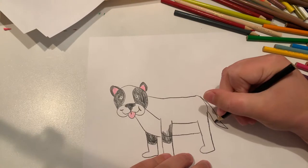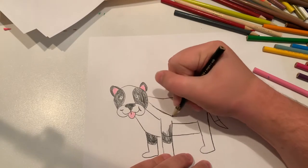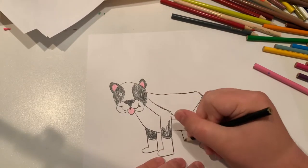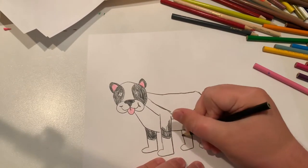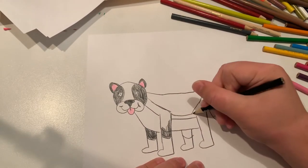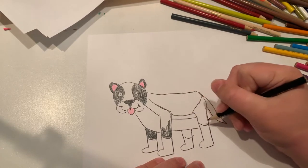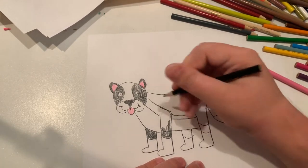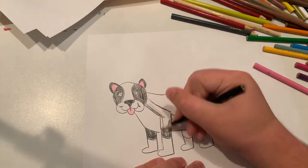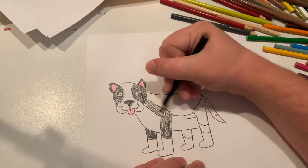Now let's do the tail. Let's make the tip of the tail white. And I'm going to do the final leg — a half white, half black pitbull.